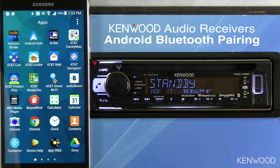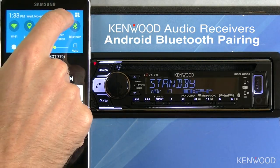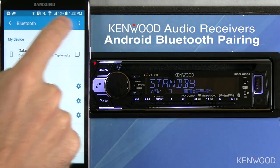To connect an Android device via Bluetooth to a Kenwood audio receiver, first go into the settings on the Android device, then select Bluetooth, and ensure that Bluetooth is turned on.